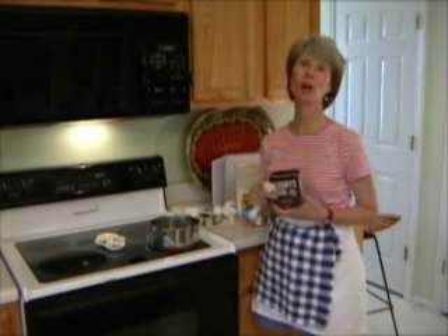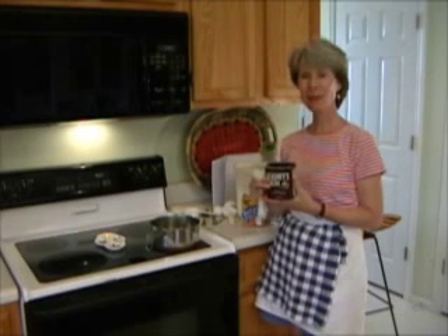Welcome to the Mom Jr. Cooking Show. Today we have a tip for you.